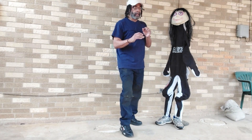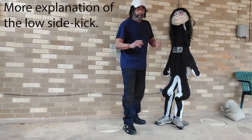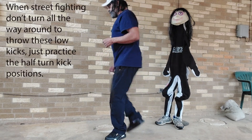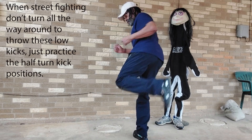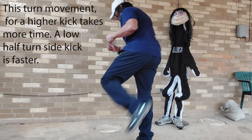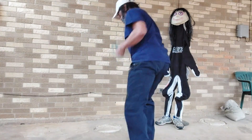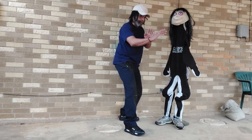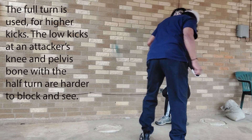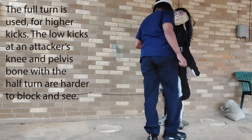Now what I want to further explain in the side kick — when you do the side kick with the back leg, you want to turn in this foot. This foot has to turn to get that power. And the more it turns, the better. Turn all the way, then kick out. That foot turns all the way.